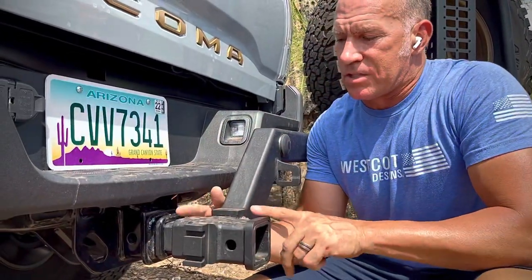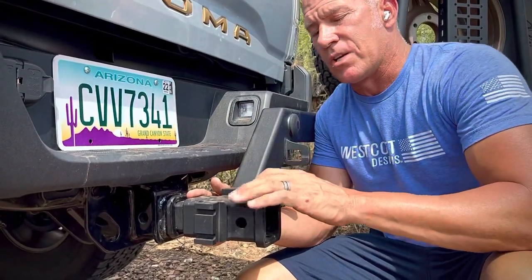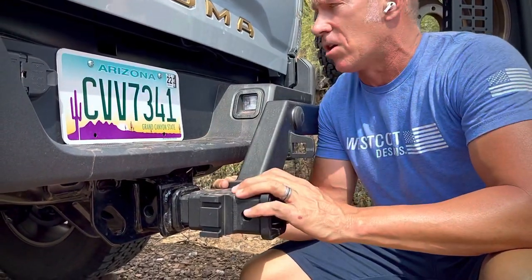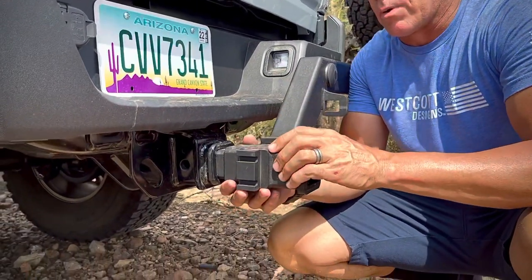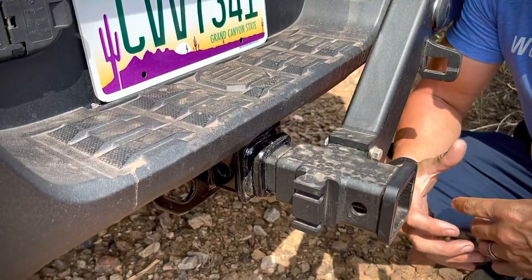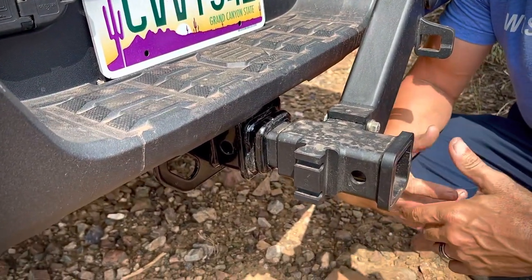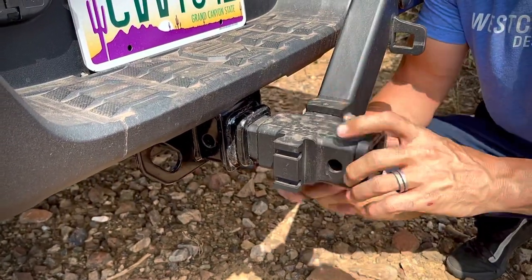You can run this center section so the tire is farther off the back of your car, or closer in so the tire is all the way up to the back of the vehicle. We designed this piece so you can tailor it when you place your order. You can say you want it closer or farther off, and if you change vehicles, you can always just buy a new center section.